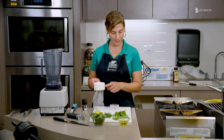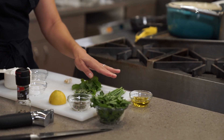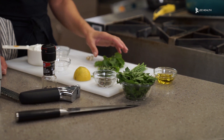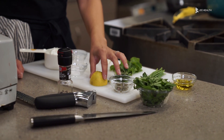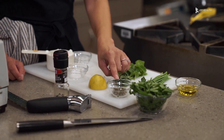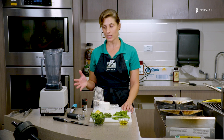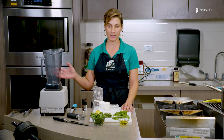We have about a cup of Greek yogurt, some olive oil, parsley, chives, tarragon, mint, lemon juice and lemon zest, some capers, and some garlic cloves. All we're going to do is put everything in the blender and just blend it all up.